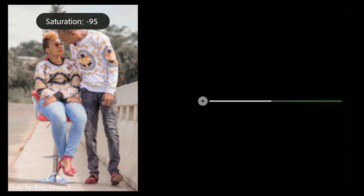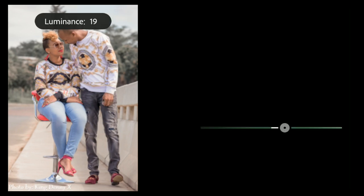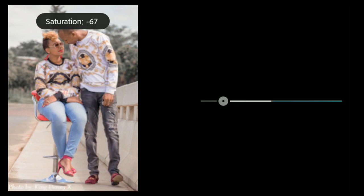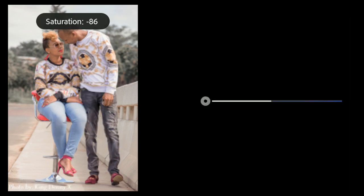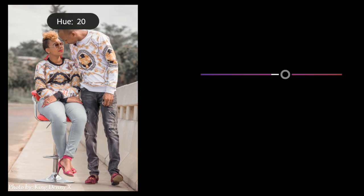Go to cyan and bring the saturation down to around minus 90 or minus 100, leaving everything else. Then go to blues and bring the saturation also to minus 100. Skip purple — we're not doing anything there.